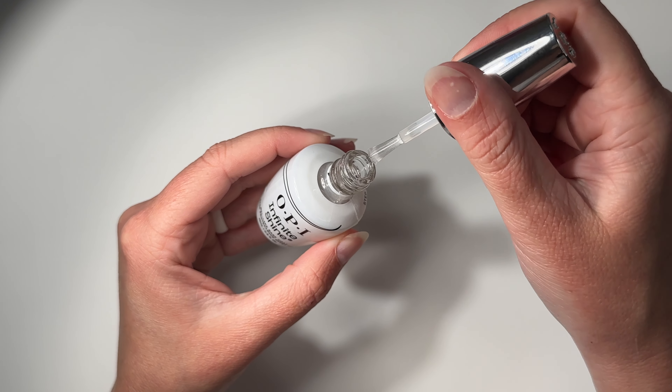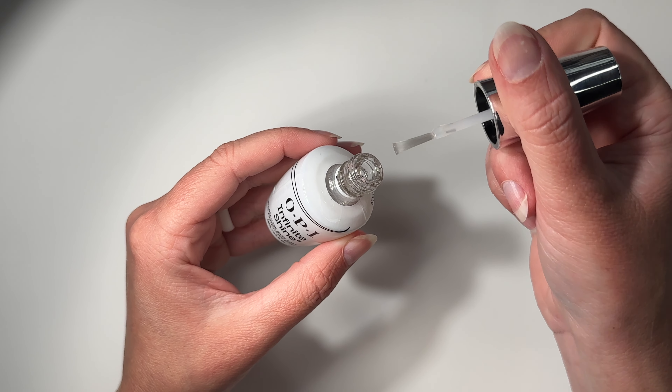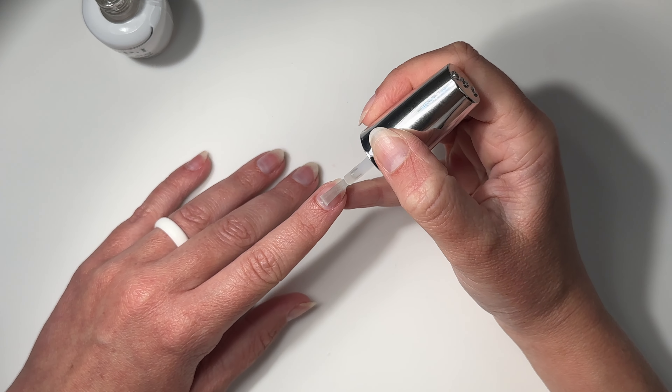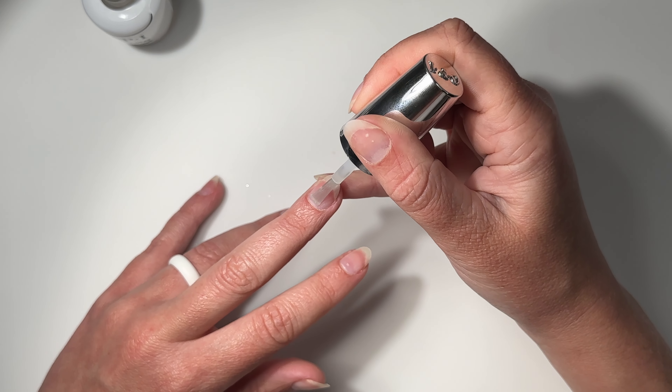The base coat says it has a gel-like finish, and I can definitely see that in the consistency — it's a little bit on the thicker side. I'm just going to apply a very thin, even layer of this and then wait two minutes for it to dry.